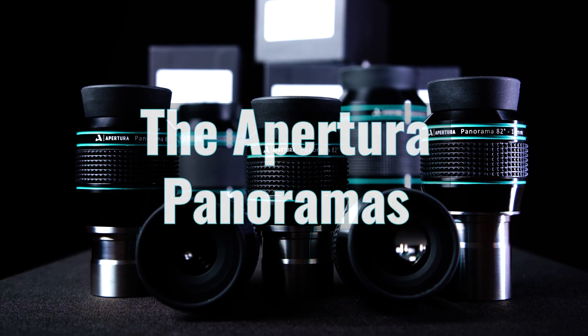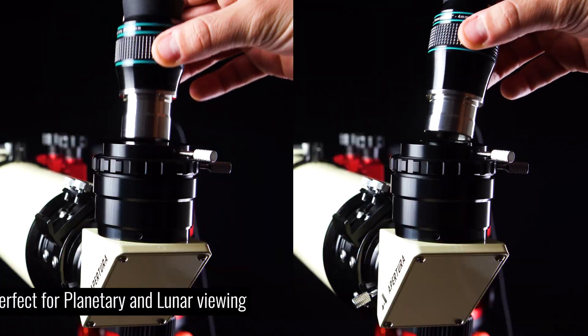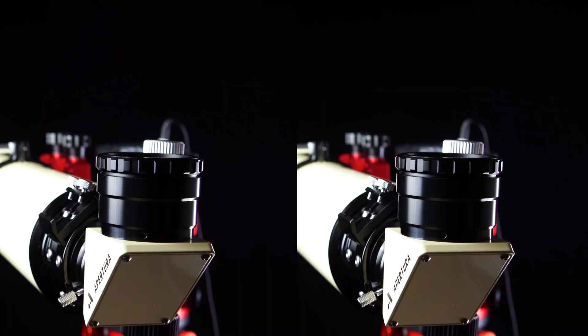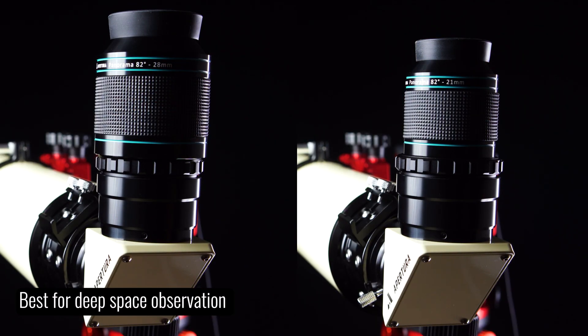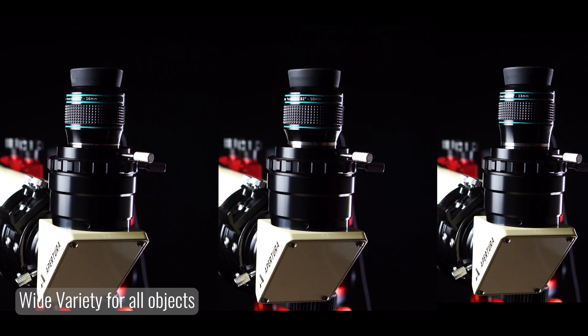Now, on to the Apertura Panoramas. Apertura offers a 4-millimeter and a 7-millimeter inch-and-a-quarter eyepiece, which are fantastic for high magnification views of the planets and the lunar surface. They also offer a 21-millimeter and a 28-millimeter 2-inch eyepiece — the ones you'll want for deep sky objects like the Orion Nebula or the Andromeda Galaxy. And lastly, they offer a 10-millimeter, 13-millimeter, and 16-millimeter inch-and-a-quarter eyepiece, providing a wide variety of magnifications that work very well for the moon, planets, and deep sky objects like globular star clusters.